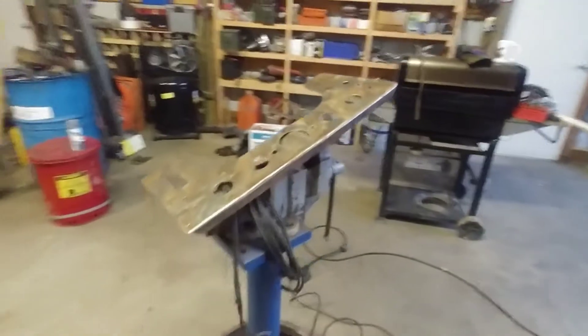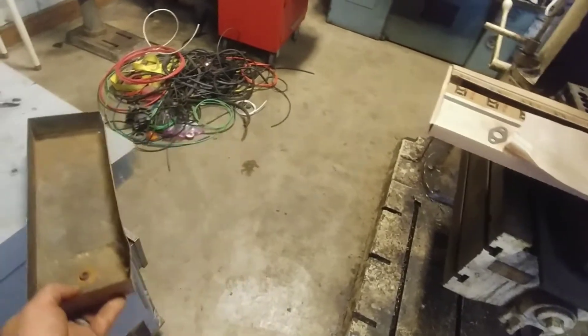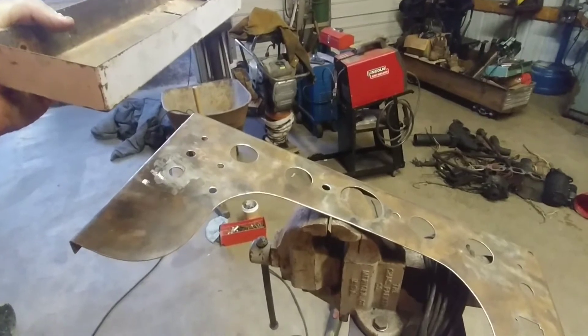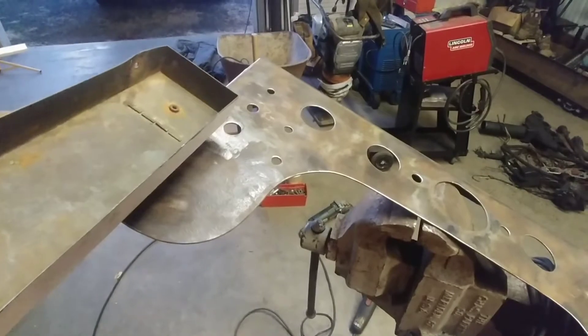I'm gonna go hang this up and just prime it tonight. This is just gonna be a tray — you might have seen it in some of my other videos — it sits up about right here on the dash, a little out of the way. Someone added this; I don't even know what it is, an old file or something. But you can set your phone on the tray and plug it into the cigarette lighter there to charge your phone. I think that'll be handy.